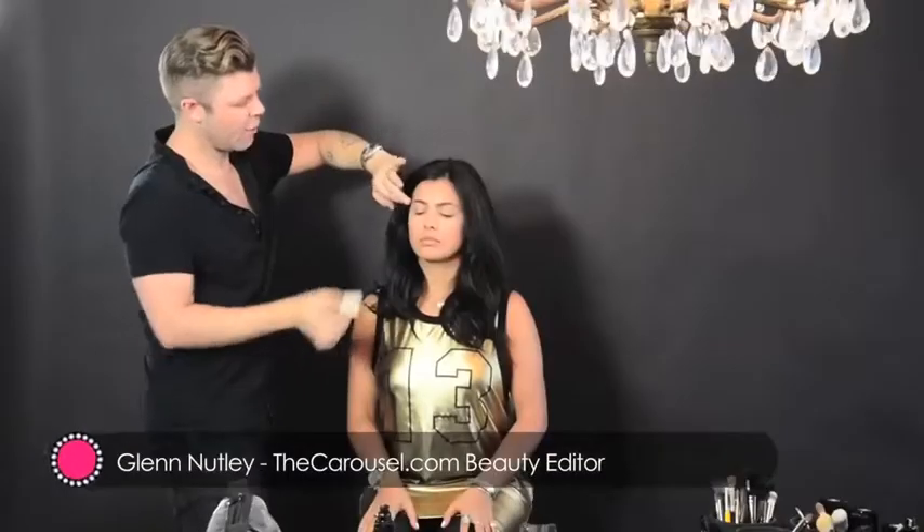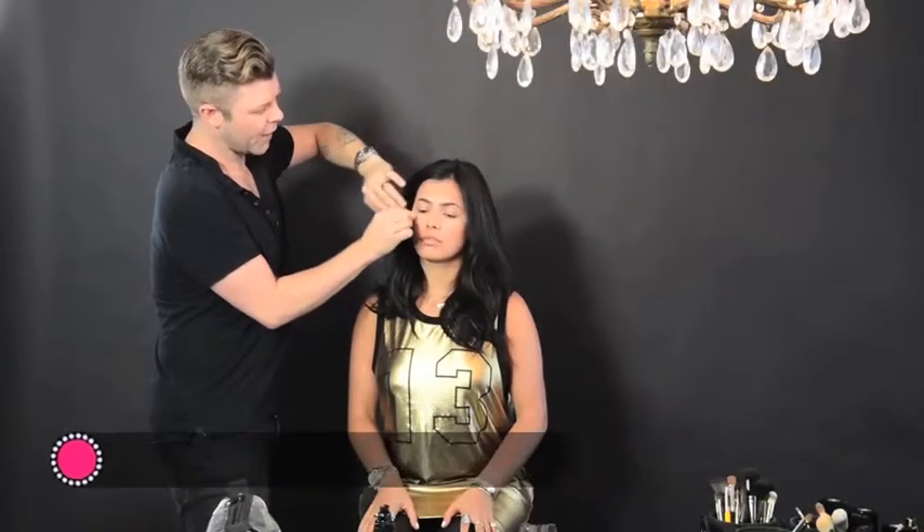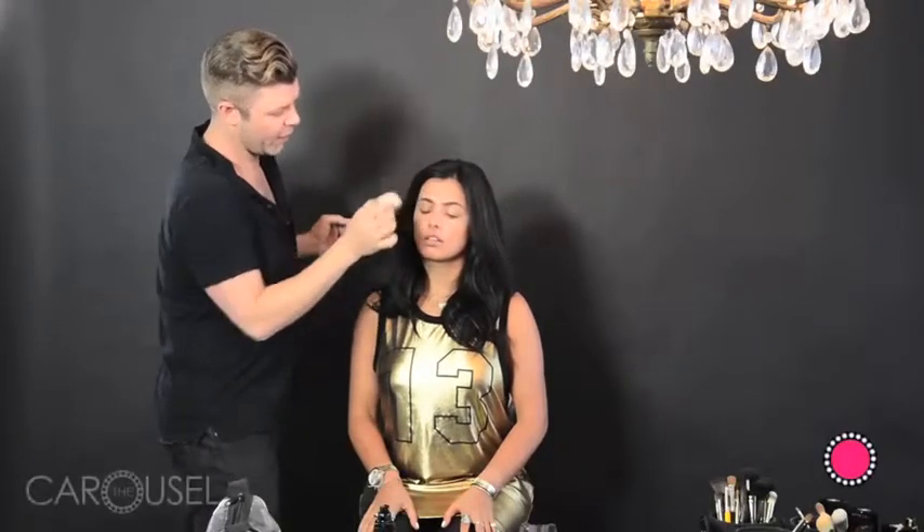Today we're doing a beauty shoot with Zaya and the focus of our story is going to be on contouring. The importance of contouring is that it actually helps you emphasize and refine the facial features.